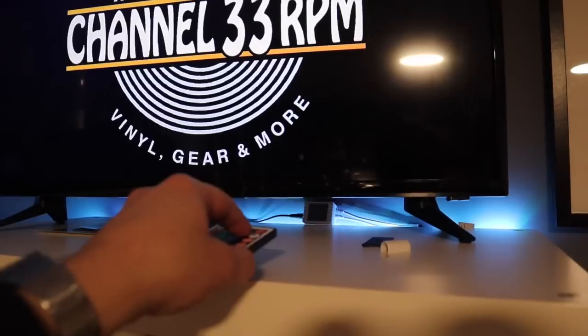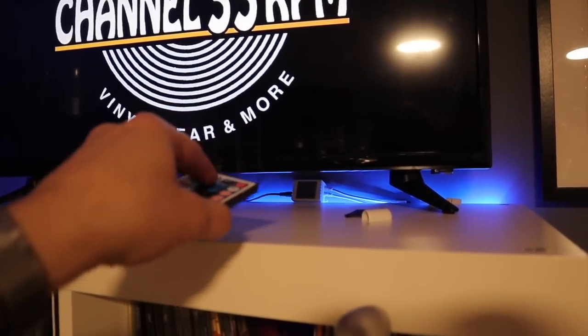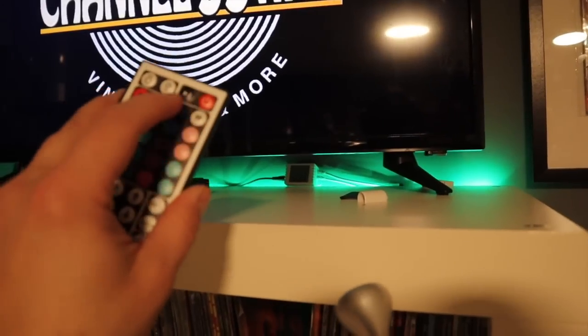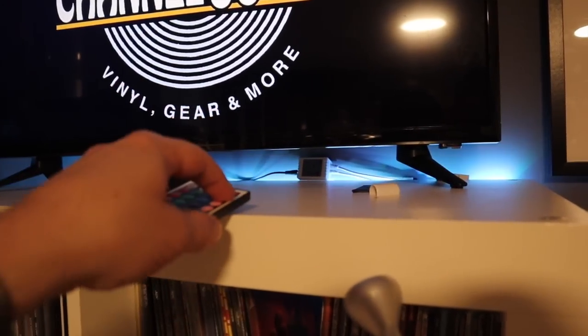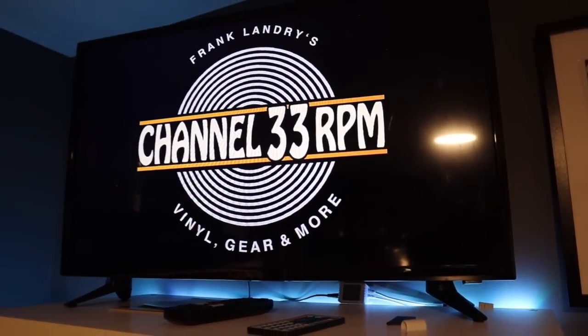Behind that, I have these LED strips, these LED lights. This technology has sure come a long way. They go behind all my record cabinets. You can switch between different colors — red, green, blue, white — and you can adjust the brightness. Those are relatively inexpensive. I really dig that technology.